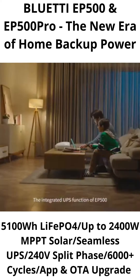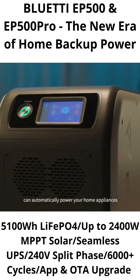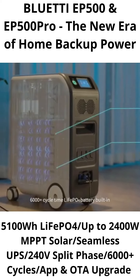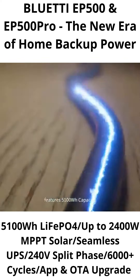The integrated UPS function of the EP500 can automatically power your home appliances in the blink of an eye when a power outage occurs. The 6,000-plus cycle LiFePO4 battery built in features 5,100 watt-hours capacity.